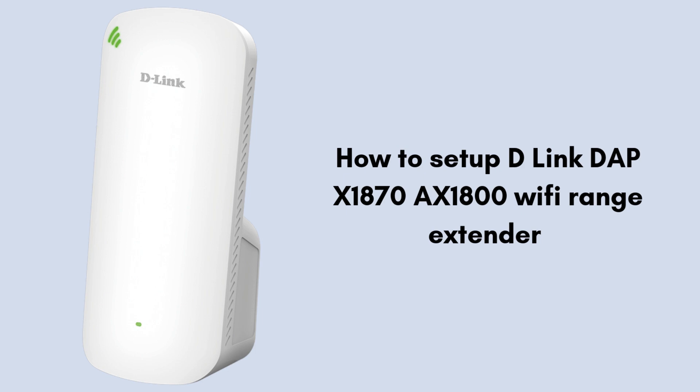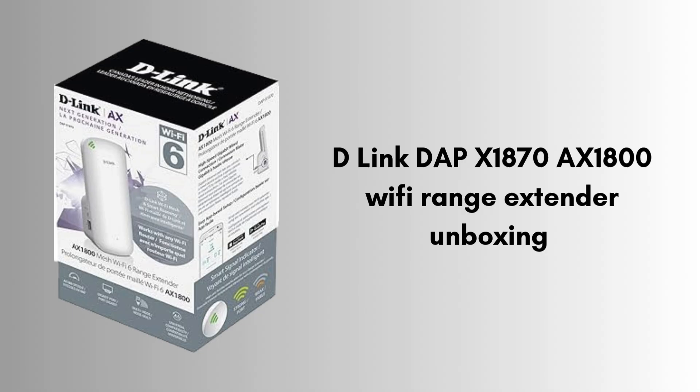I hope by the end this video will prove helpful for you. First of all, we will discuss what's inside the extender box. Inside the D-Link DAP-X1870 AX1800 Wi-Fi Range Extender box, you'll find the range extender itself, a quick installation guide, and a warranty card. Some packages may also include a network cable for a wired connection.